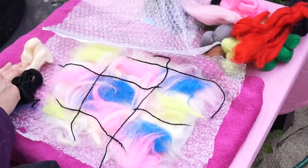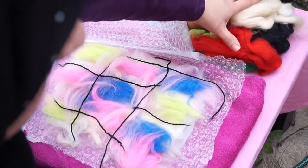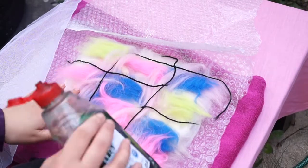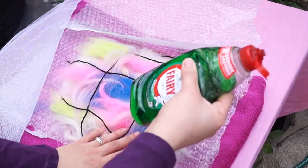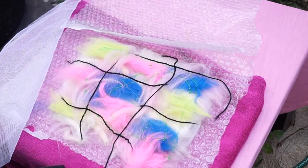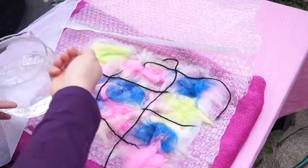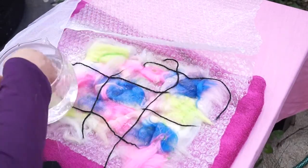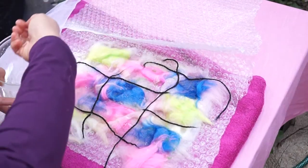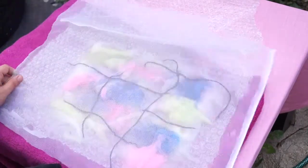Step two: get rid of all the other felts because you don't want to get them wet. What you want to do is apply some of the liquid — this is the really messy stage — just apply the water. Once you've got enough water and enough soap, you want to apply the mesh on the top.